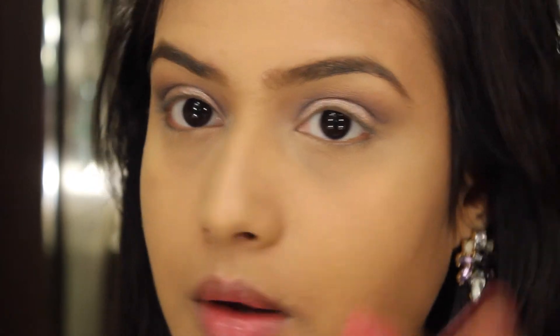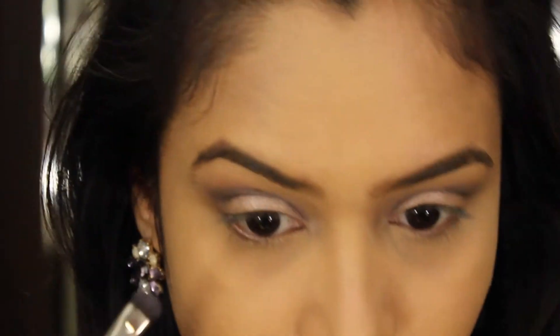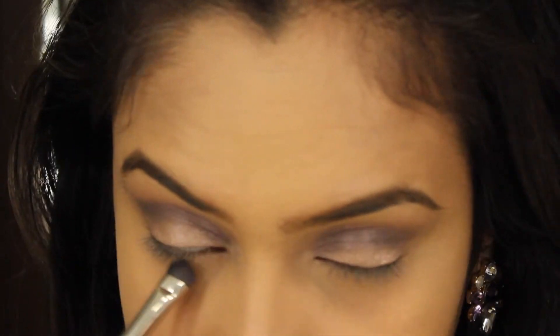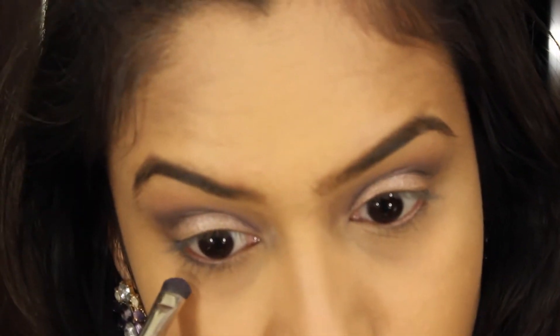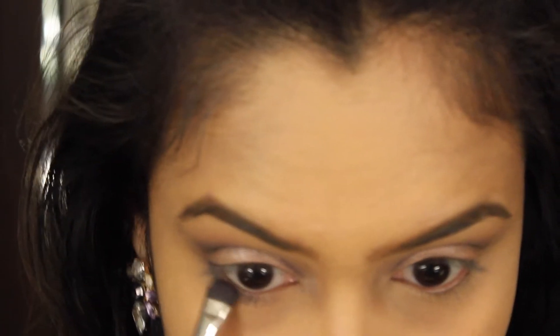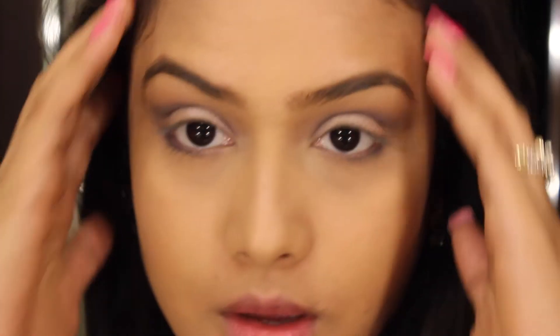Now I'm going to complete my lower lash line. I'm going to take a small smudge brush, pick up that dark purple eyeshadow, and start smudging my lower lash line. Then I'm going to apply my mascara and eyeliner.